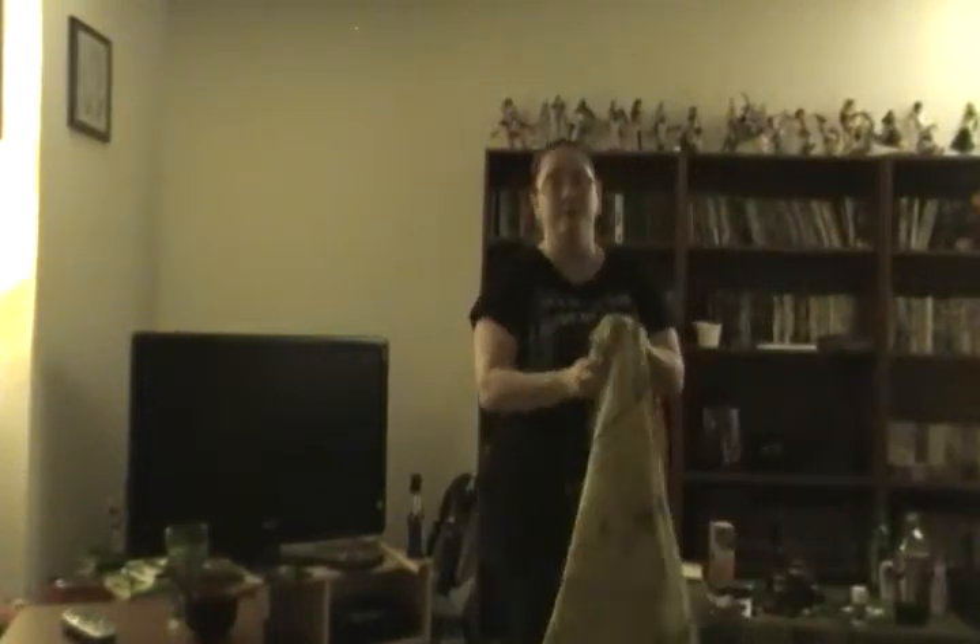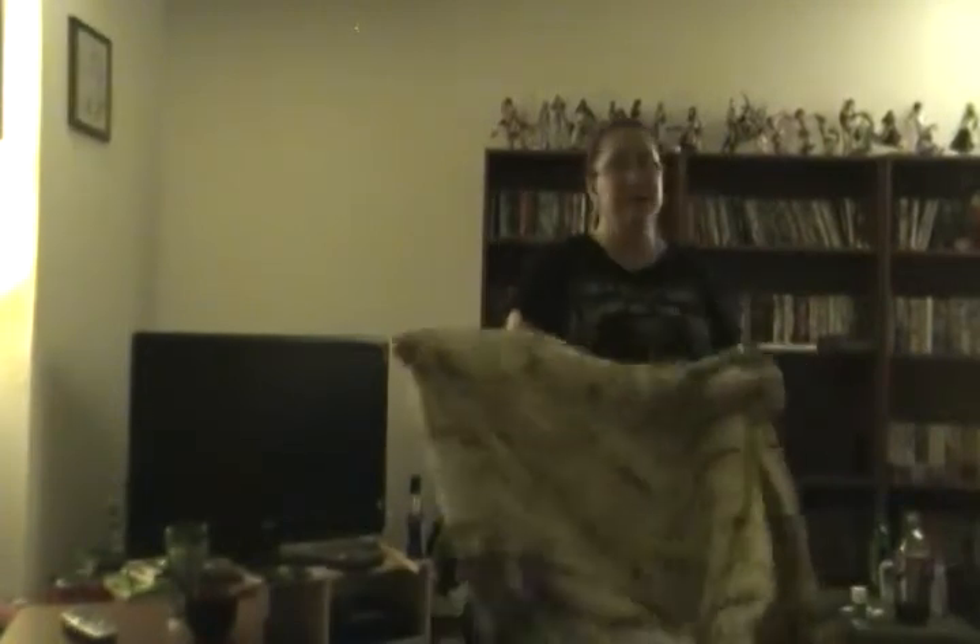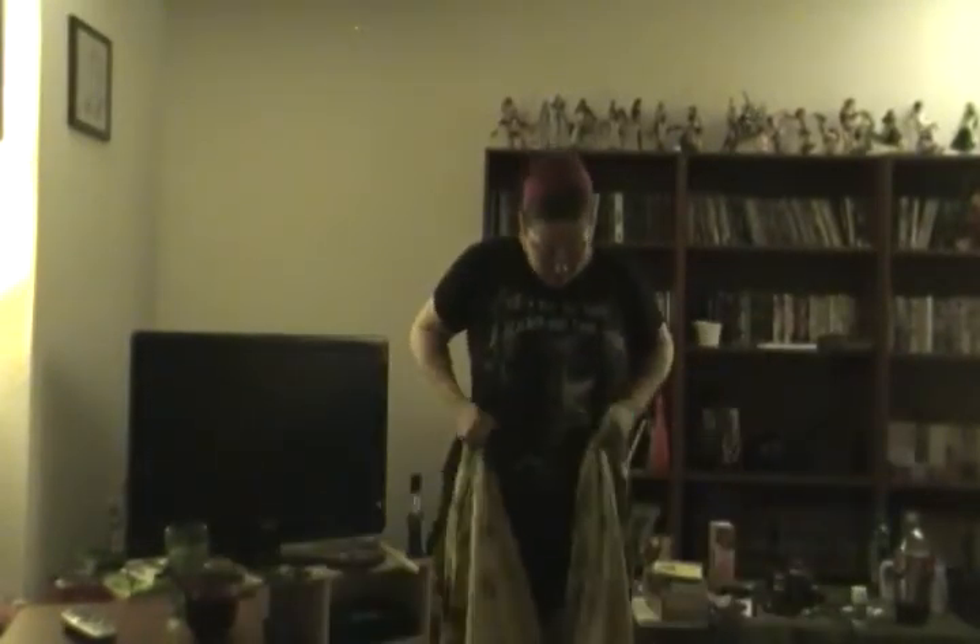I'm gonna try and keep this short and sweet. This video is actually for a specific friend, my friend Liddy, who has decided that she would like to do something kind of small with veil. So I borrowed a veil from one of my fellow troop dancers and I'm just gonna walk you through a couple of really basic steps.